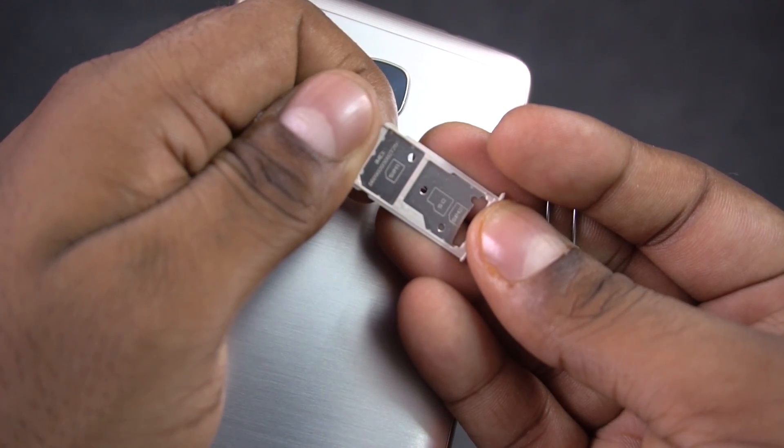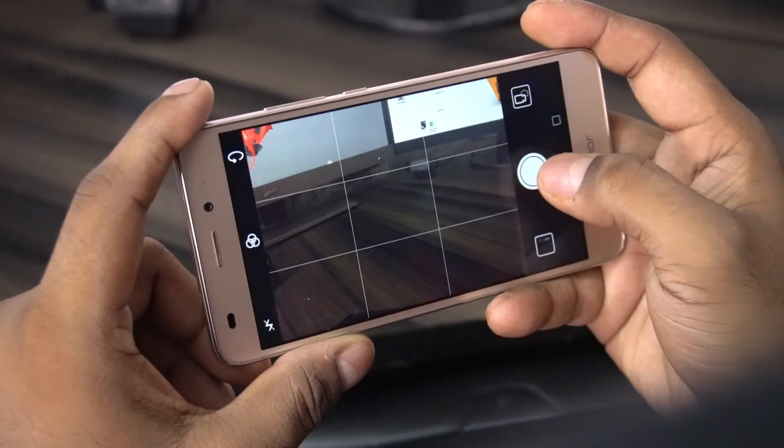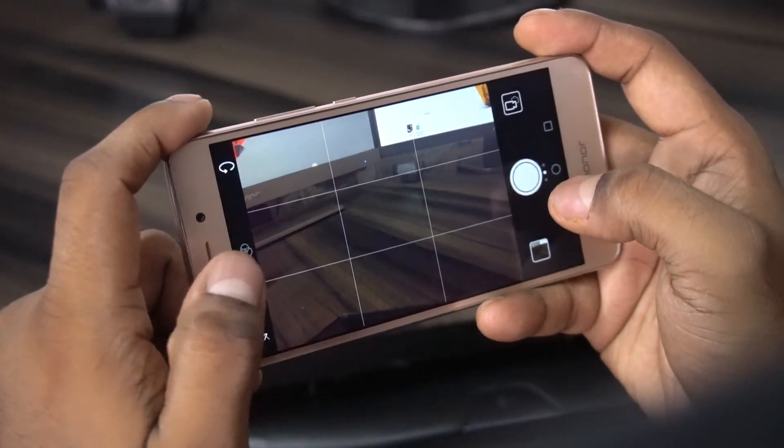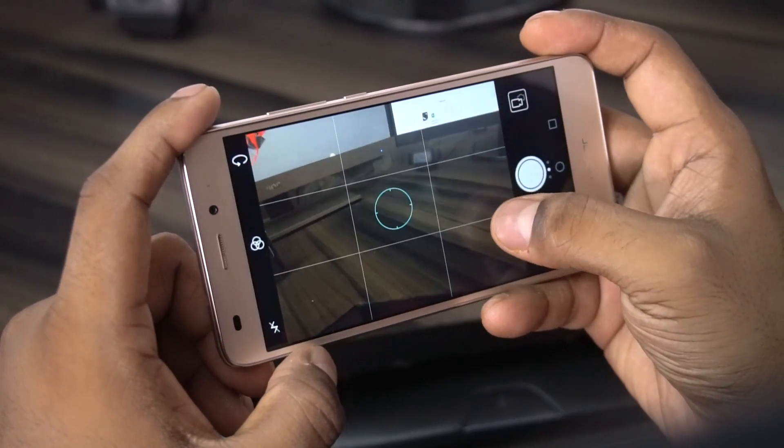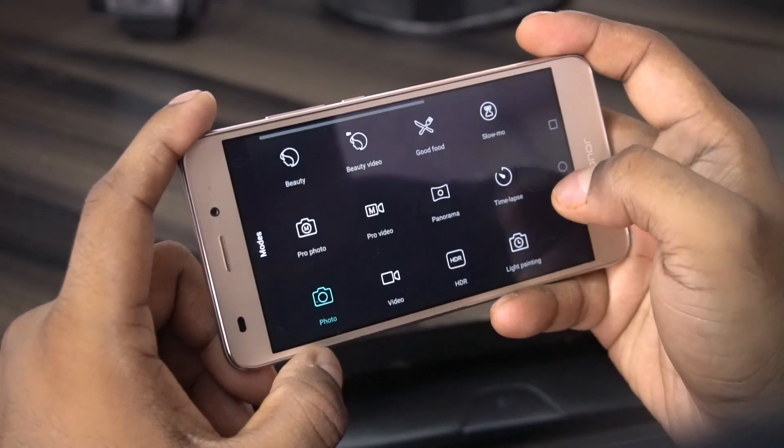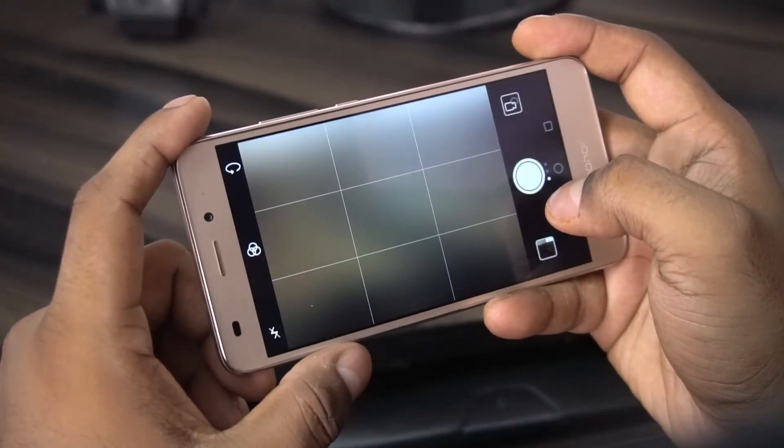Number five, cameras. The 5C sports a 13MP rear camera with an aperture of f/2.0 and an LED flash. To the front we have an 8MP shooter, and before the end of the video I'll leave some quick camera samples that I shot around the office.